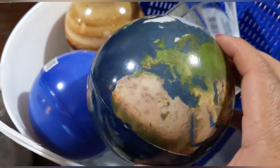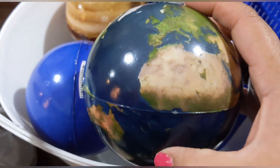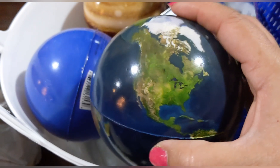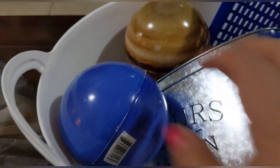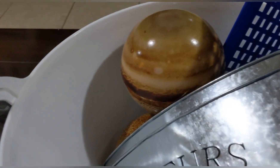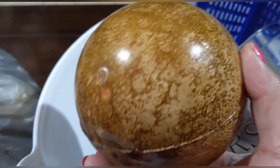I found these really cute foam planet balls! This one is obviously Earth — though Africa's missing on this one! There's also a blue one that might be Neptune, one that looks like Jupiter with the big eye, and one that might be Mercury. I only found four so there are probably more styles.